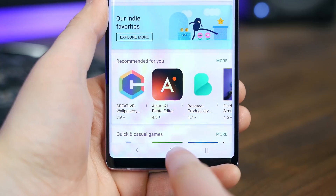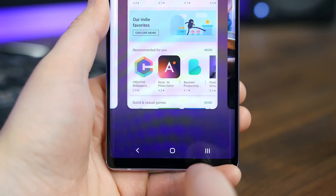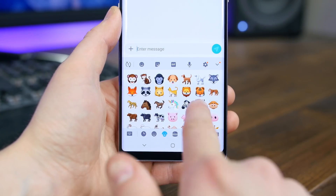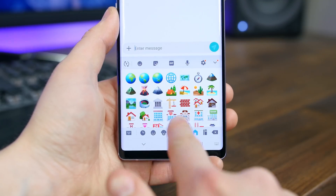You can swipe the home button right to switch between your two most recent applications and keep sliding to switch to even older ones. The emojis have also been updated, though that's a change made in Android 9.0 Pie that was infused with One UI.